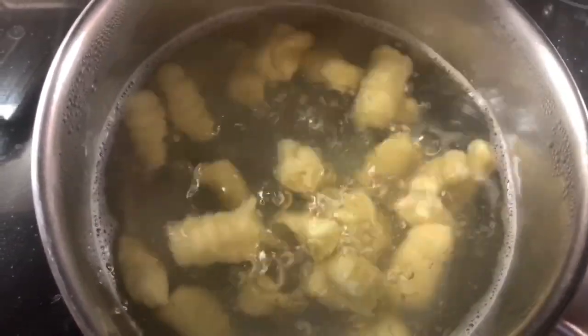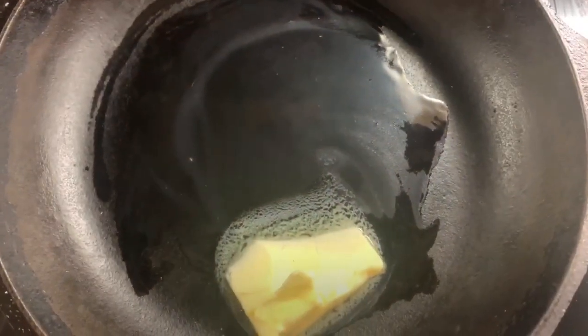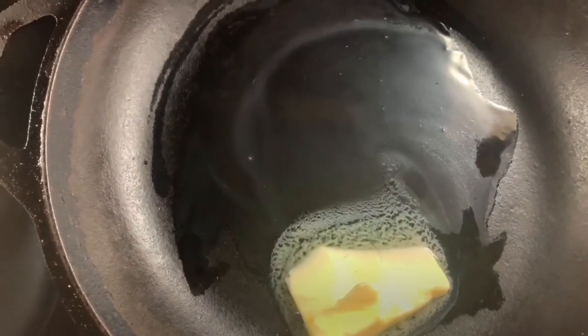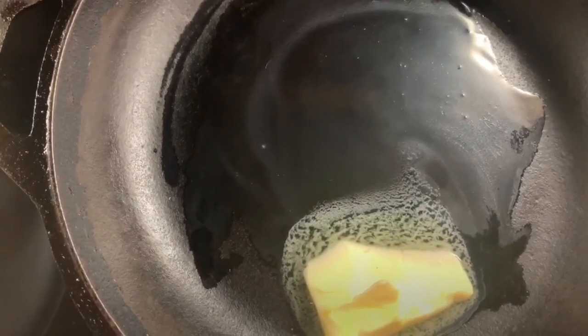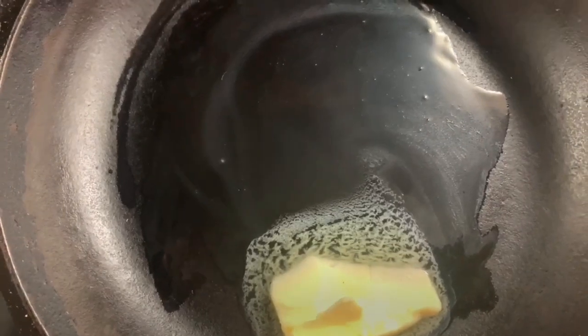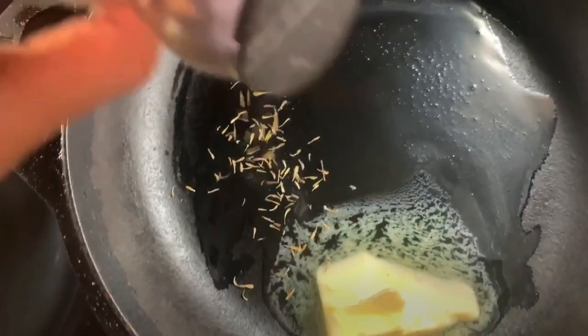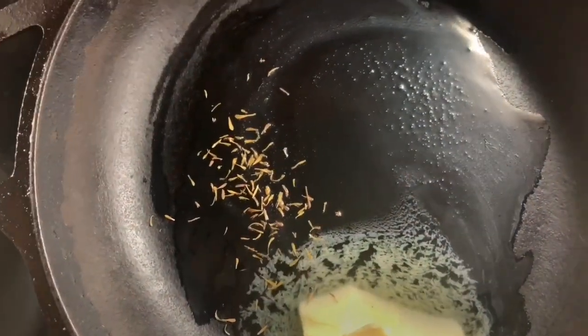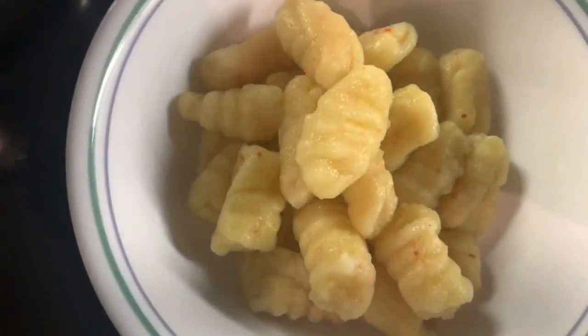We're going to move into adding some incremental flavor and creating the sauce. We've got butter here in a Lodge cast iron pan — we're going to add some thyme and some oregano. You can also do this in olive oil if you don't like butter, that's not a problem. So let's get started with the thyme and some oregano, and now we're going to add in our gnocchi that have really puffed up in that boiling process into the pan.